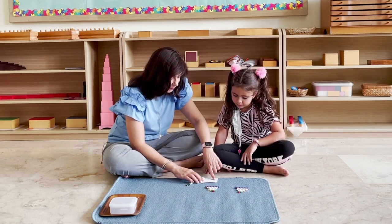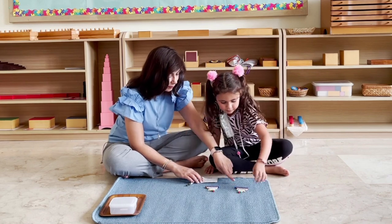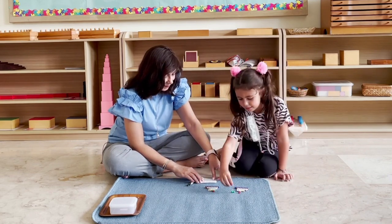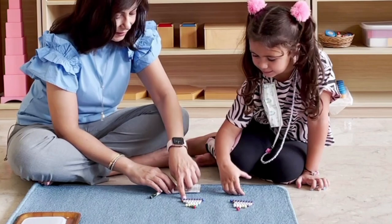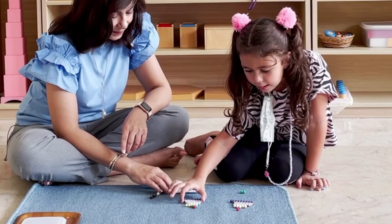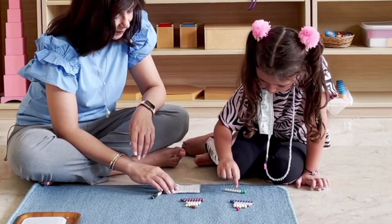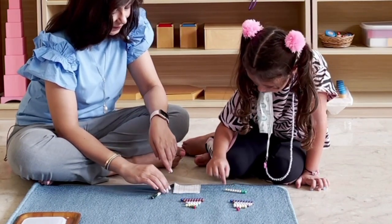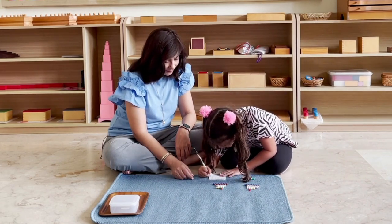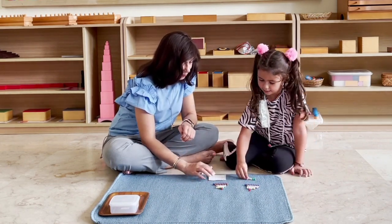Let's put these back. Let's read this one. Two plus seven is equal to? Can you bring number two from here and bring it down here? And how about number seven — can you bring it from this set? Can you count them all together? One, two, three, four, five, six, seven, eight, nine. Could you write your answer in the box? Can we put these back? We have one more to go.